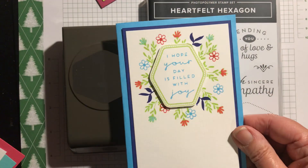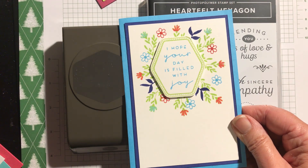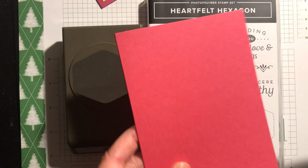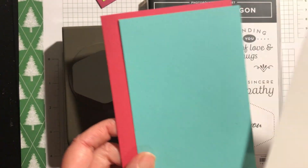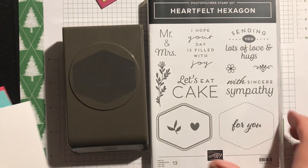This one says 'I hope your day is filled with joy,' which you could send to anybody really, and this is Starry Sky and Tahitian Tide. And I'm going to do this one today in Melon Mambo, Coastal Cabana, and also Granny Apple Green.